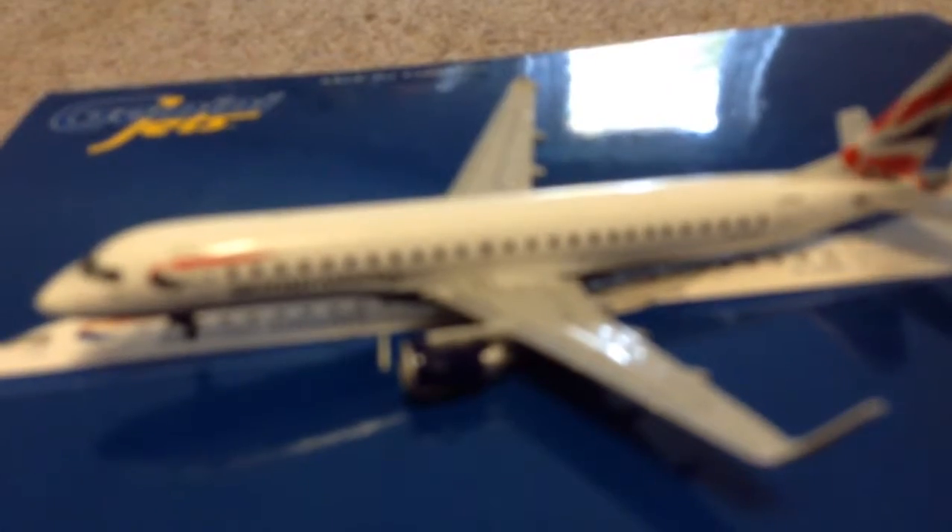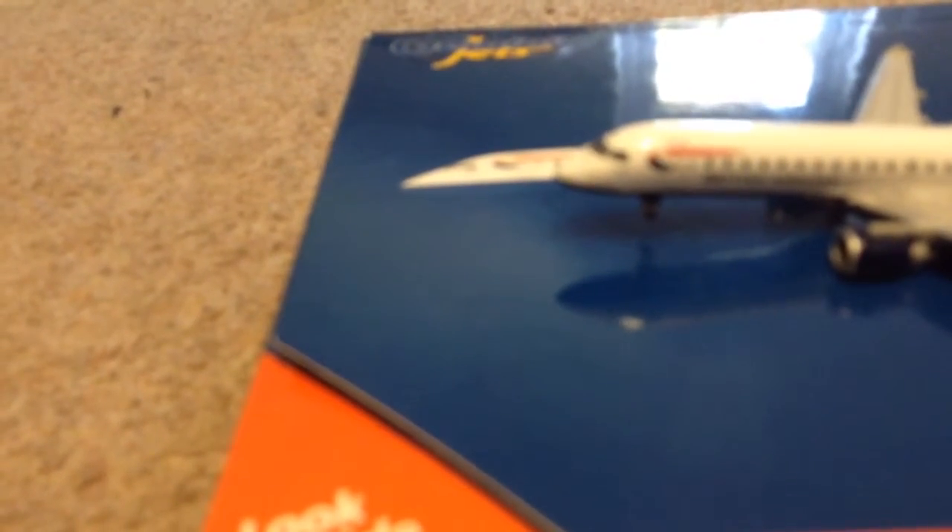The registration for this is G-LCYO. It's got two winglets, but one of mine broke. It's got two very small engines and really great detailing on the wings for the escape path markings. It's got the British Airways logo on it — and it says British Airways because this is actually British Airways City Flyer.